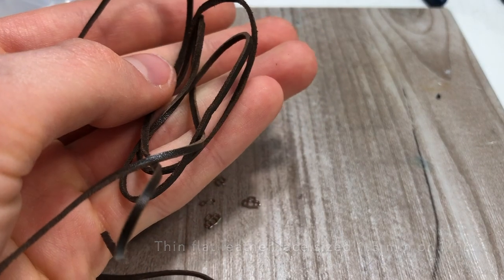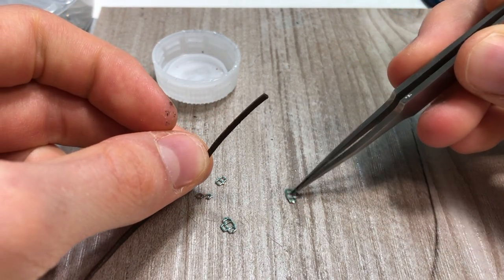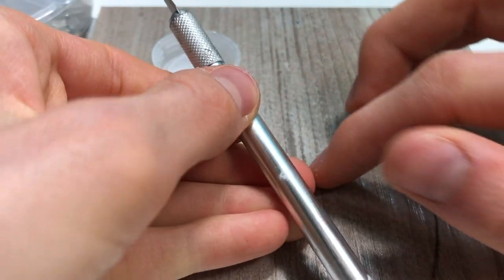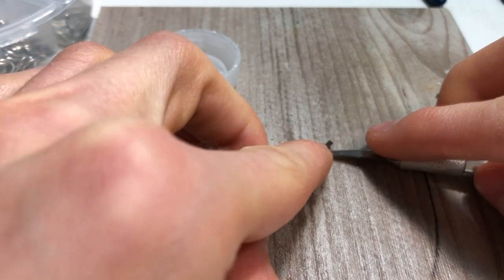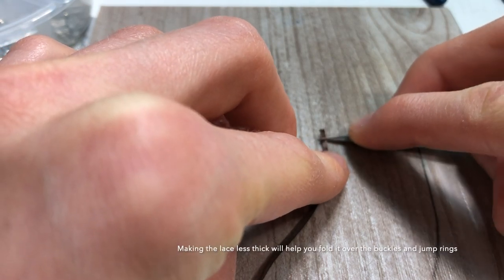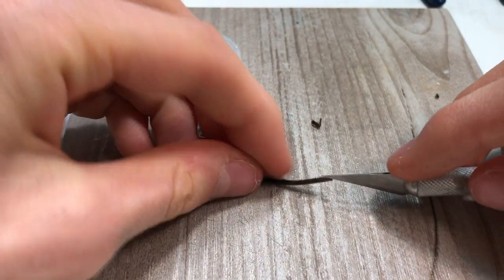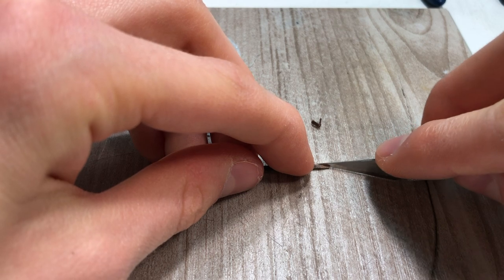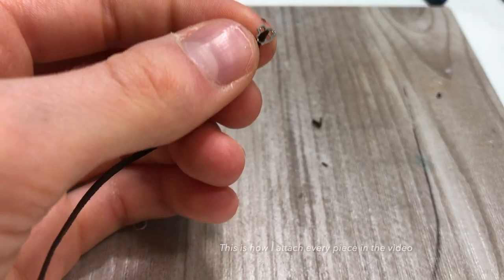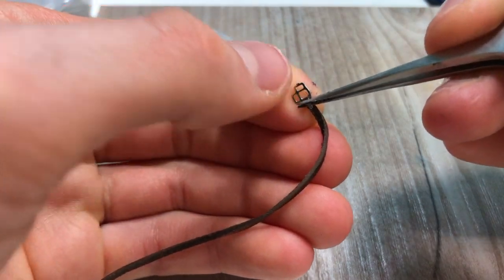You also need some thin leather lace. The first thing I do is attach the leather lace to one of the buckle pieces. I take the leather lace, use my exacto knife to shave a little bit of the leather off to make it less thick, then cut it diagonally to make it a bit smaller so it's easier to get through the hole. Now I put it through one of the pieces and fold it over.